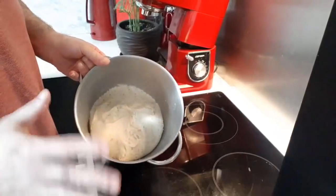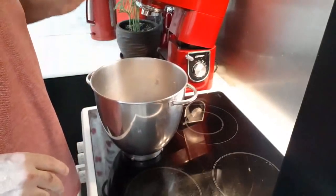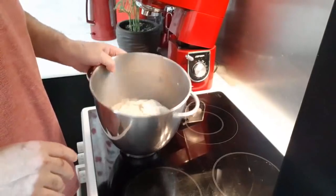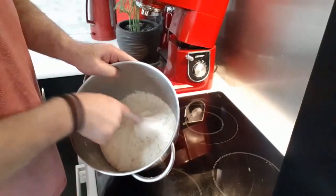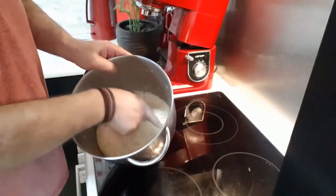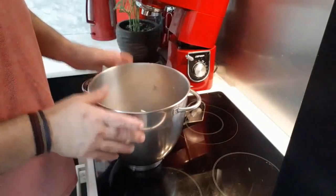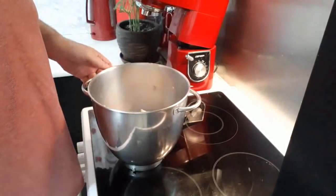Μετά από 7-8 λεπτά ζύμωμα, η ζύμη μας είναι έτοιμη και είμαστε έτοιμοι για την πρώτη ξεκούραση. Να ξέρετε ότι είναι ρευστή, δεν κολλάει πολύ στο χέρι, αλλά δεν μπορείς να την πιάσεις κιόλας. Την αφήνουμε να διπλασιαστεί και θα συνεχίσουμε τη διαδικασία μετά.